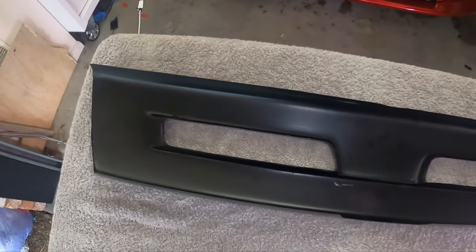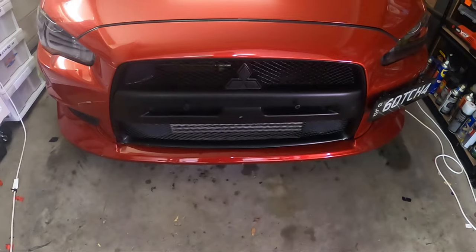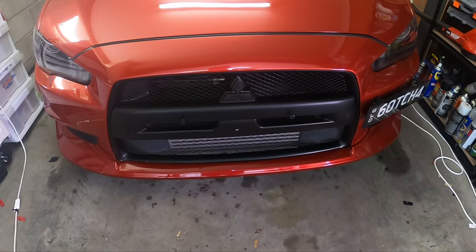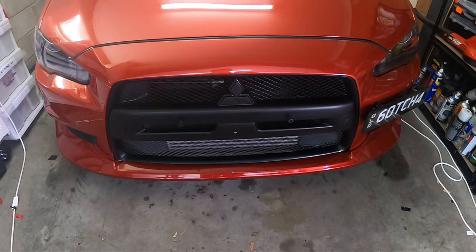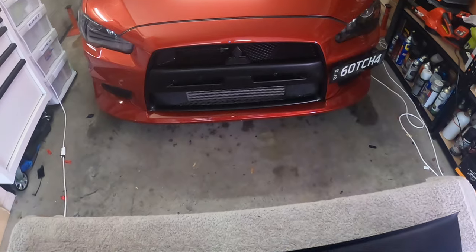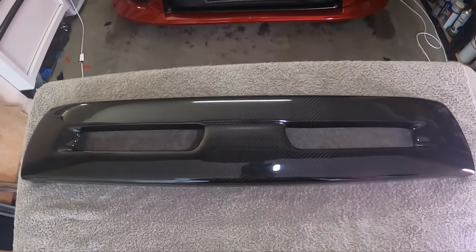Now this piece is just a cover, so this is going to be nice and easy to put on. I was going to remove the front bumper, but after actually testing it there's really no need. It's probably easier to do with the bumper on the car, just so I have something I can sort of press against when I put the glue on. If it was just off the car it would probably be a little bit harder.